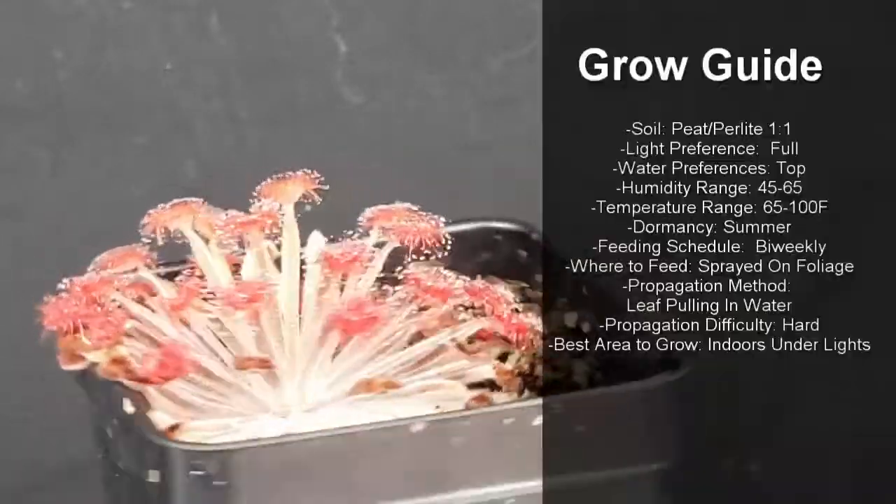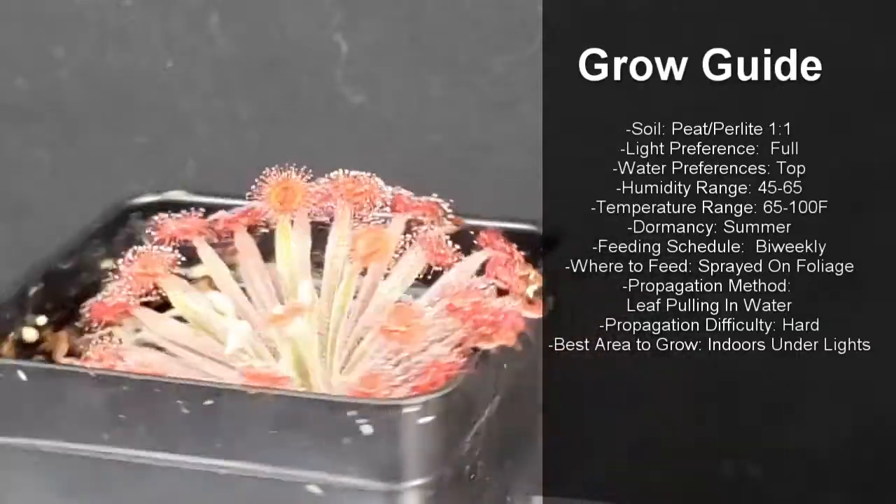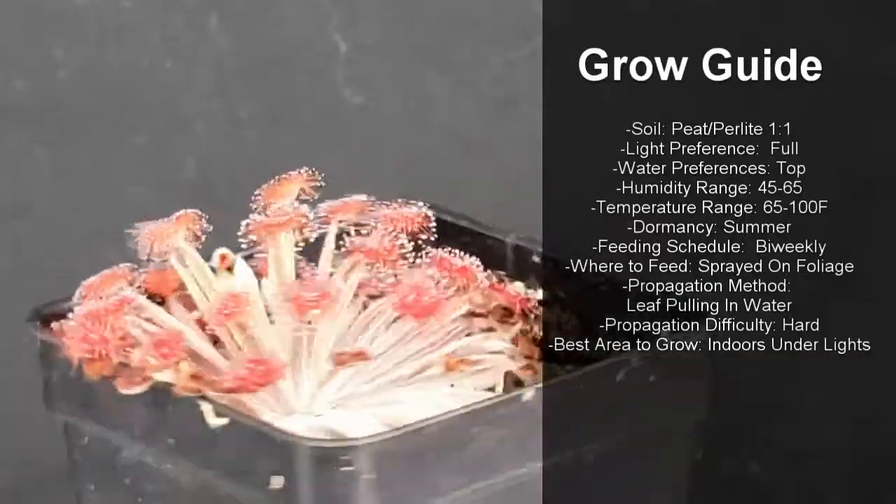To grow them, I use peat perlite 1 to 1, give them full sun, and overhead water them. They prefer their humidity between 45 and 65 percent.